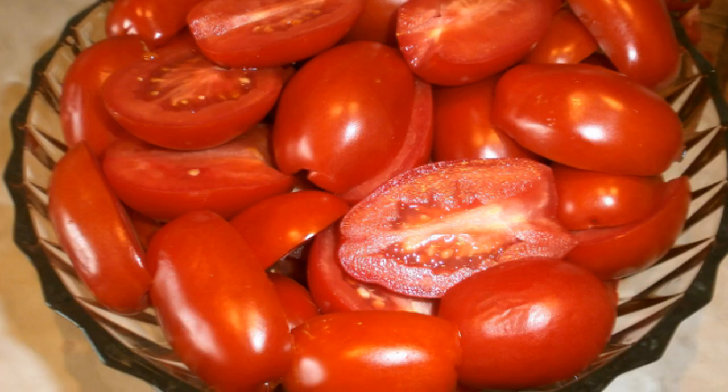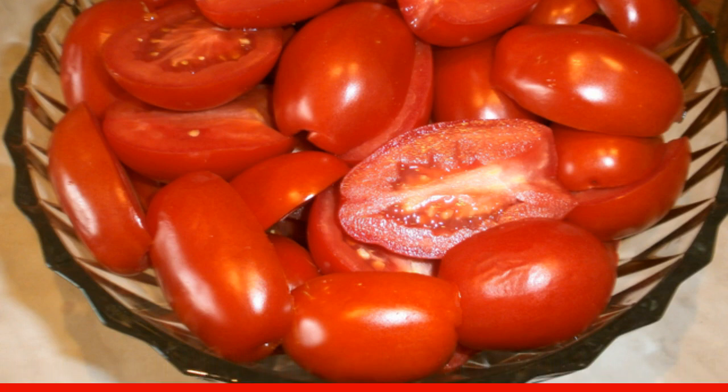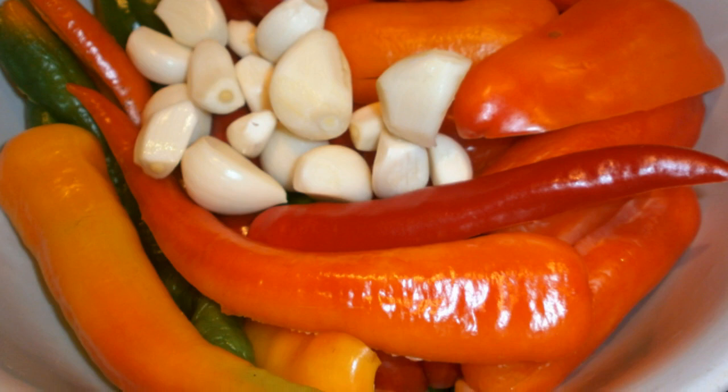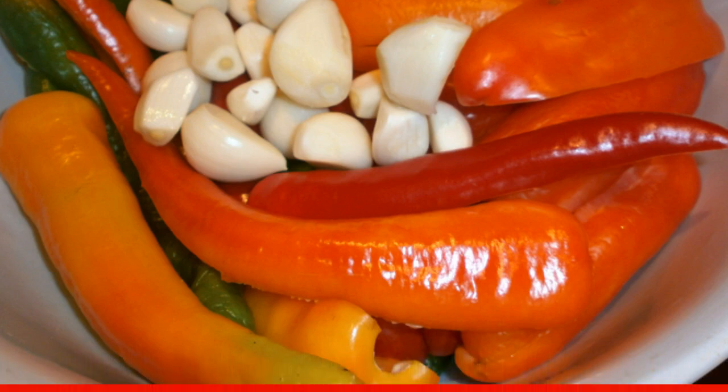Vegetables are washed and wiped dry. Cut the tomatoes into quarters and remove the stalks. Garlic and horseradish are cleaned and finely chopped.